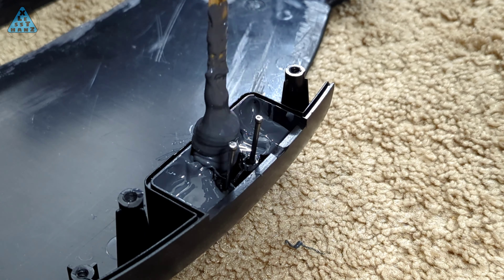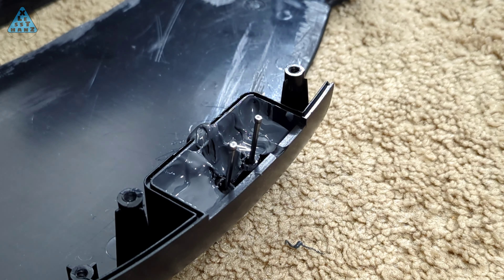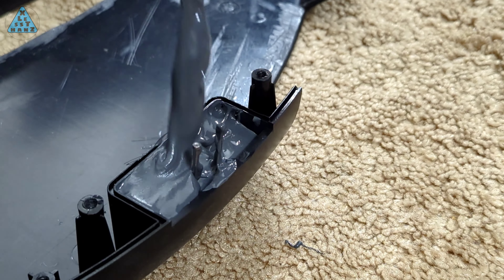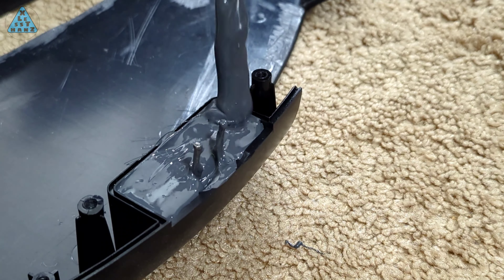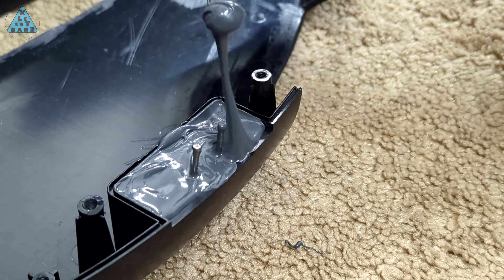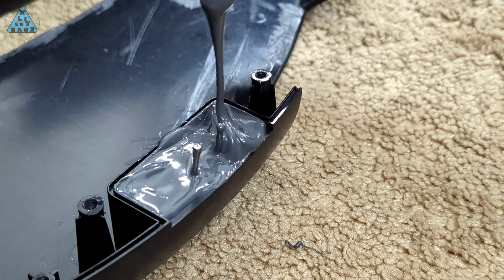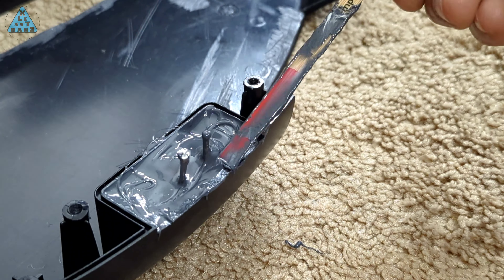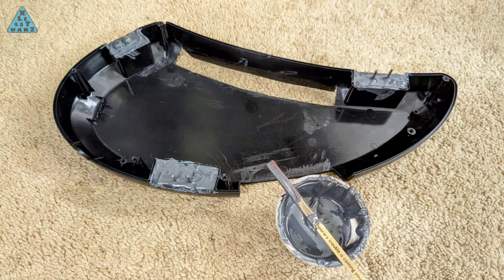I knew that I'd be covering up the old screw holes once I filled the space with glue. To avoid losing track of where the old screw holes were, I put either nails or screws into the existing holes before filling the space with glue. I'm hoping I can remove the nails once the glue dries, leaving a perfectly sized pilot hole for the new mounting screws. I'm surprised that I only used up slightly more than half of what was in the mixing cup.